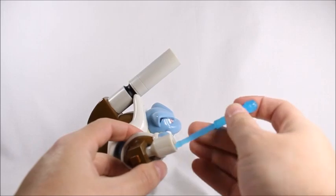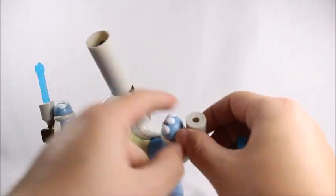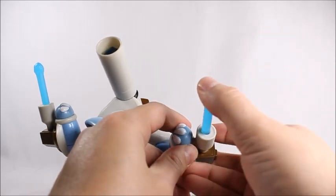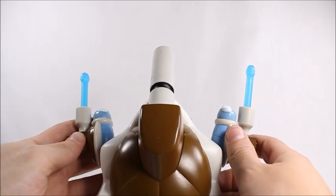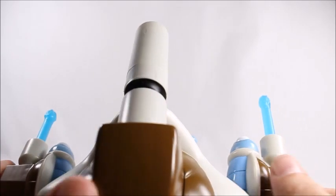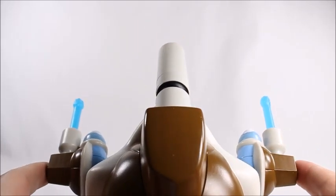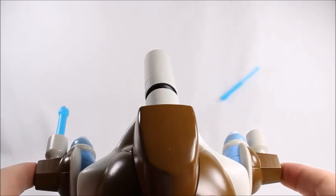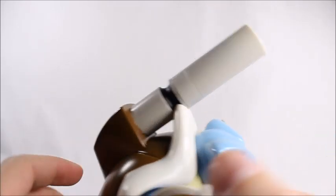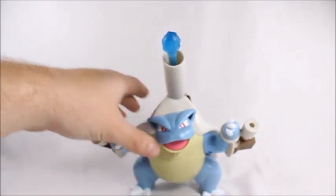They aren't supposed to just shoot out like that — they're supposed to stay in there, but I think I hit the button when I was putting it in and they came out. I'm going to shoot it away from the camera — just push the buttons on the side. Pretty self-explanatory if you've ever had a toy as a kid. Pretty amazing — oh my gosh!